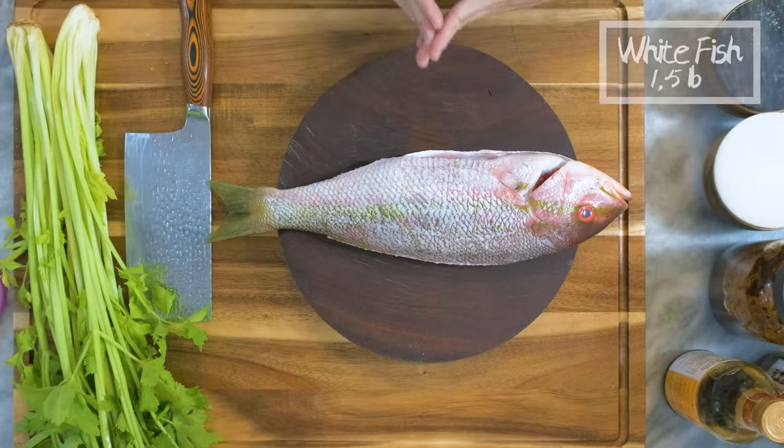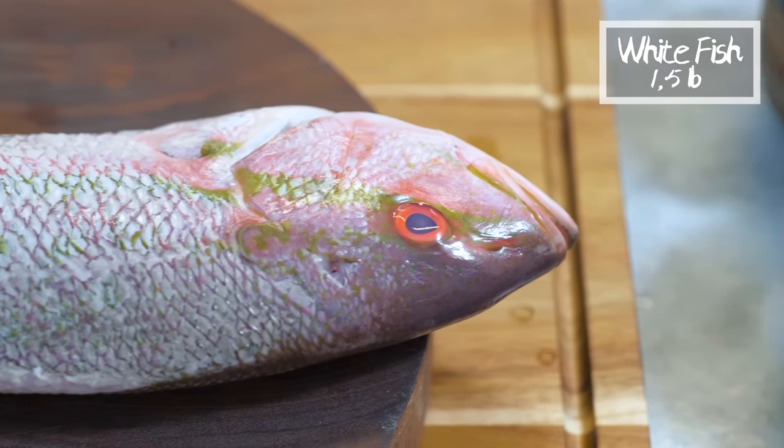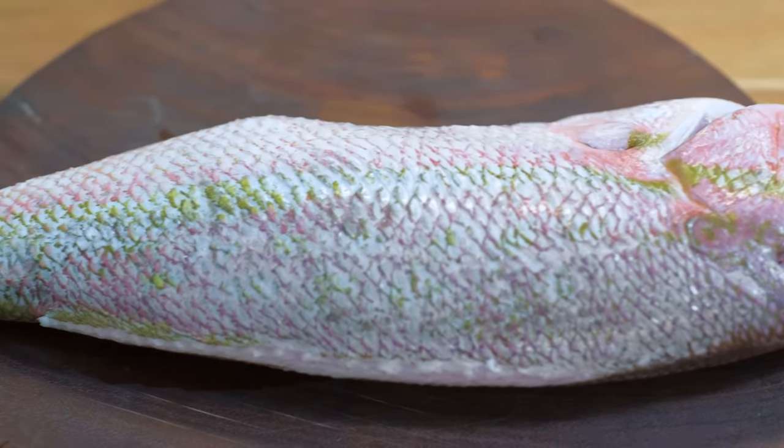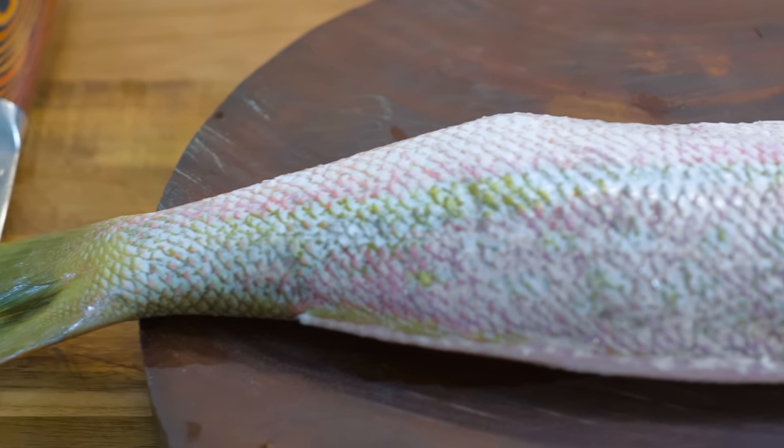I'm using a yellowtail snapper today. You can use any type of fish as long as it's white and lean. This dish is a combination of barbecue and hot pot. Hot pot soup base is already oily, so an oil-rich type of fish would not do well in this recipe. I got this fish from Whole Foods.